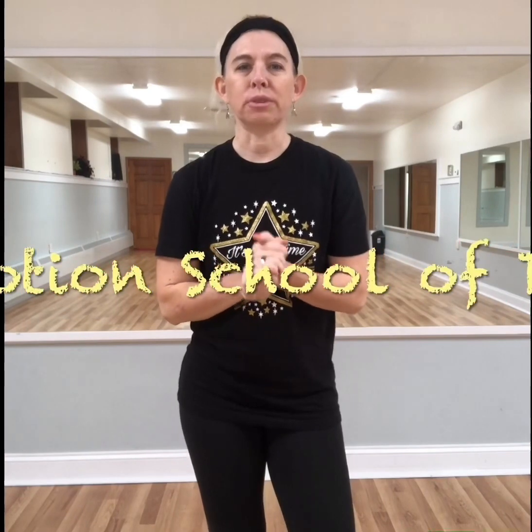Hi, my name is Shireen Daly and I'm the owner of InMotion School of Dance. We have recently relocated and we are now located in the beautiful, historic Sackett's Harbor. You can find us downstairs in the Health and Fitness building in Madison Barrett's.